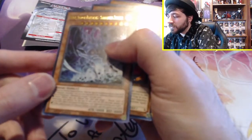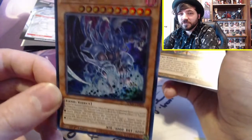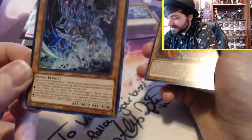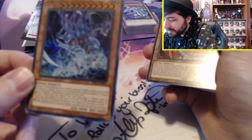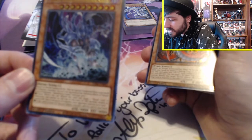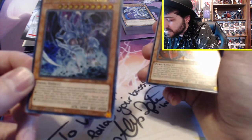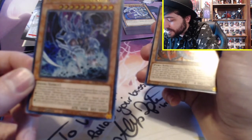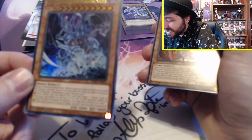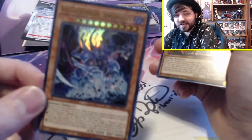So we have Raviel, Lord of Phantasms — Shimmering Scraper. That guy just looks like a dude you do not want to mess with. He looks so brutal and has 4,000 attack and defense. Cannot be normal summoned or set, must be special summoned from your hand by tributing three monsters. Quick effect: you can discard this card and target one monster you control — for the rest of this turn, its attack becomes double its current attack and it can attack all monsters your opponent controls once each. Oh my god. If this card is in your graveyard, you can tribute one monster and add this card to your hand.